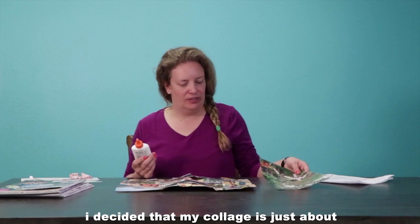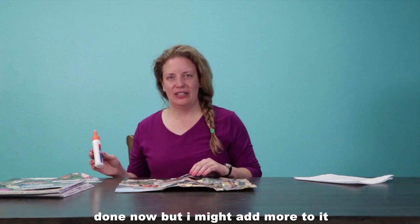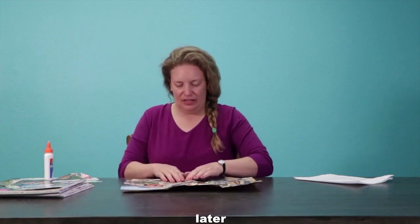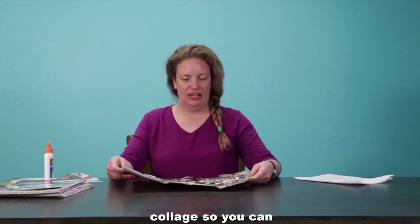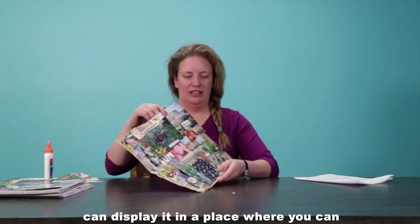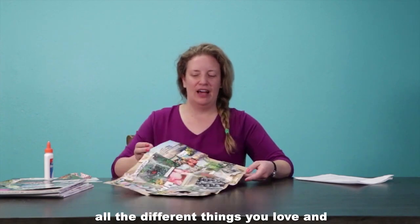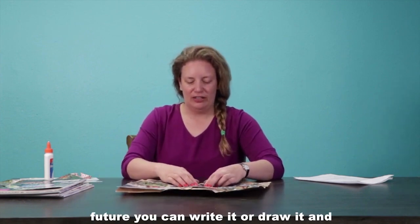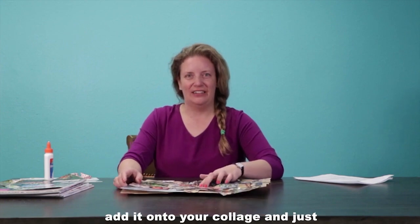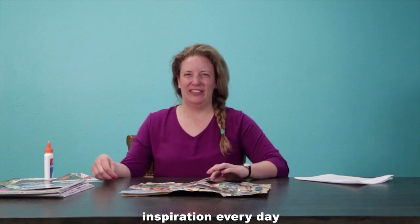I've decided that my collage is just about done now, but I might add more to it later. After you're done with your collage, you can display it in a place where you can see it every day so that you can be reminded of all the different things you love. If you have an idea for your future, you can write it or draw it and add it onto your collage — just have a place where you can find inspiration every day.